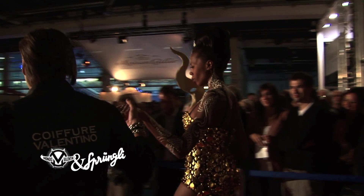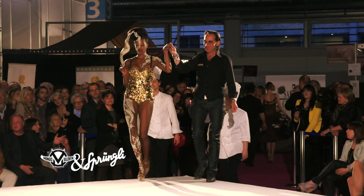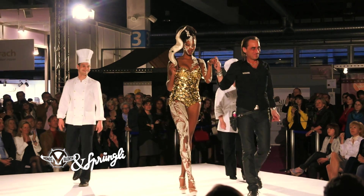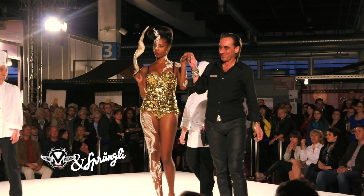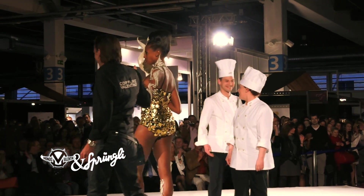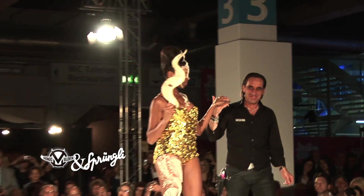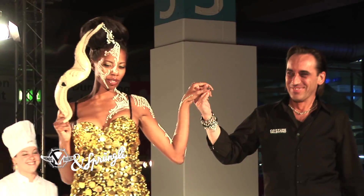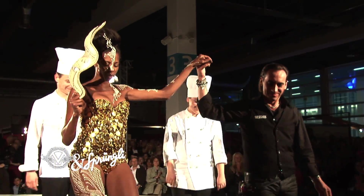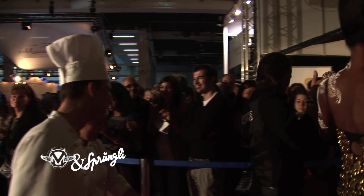Als Finale: Wir haben den Chocolat entworfen und kreiert von den Chocolatiers Angela Jordi und Philipp Ränkli von der Confiserie Sprüngli, gestylt von Patrick Wörner von Valentino Coiffure. Der Salon du Chocolat dankte Frau Renata Meyer vom Team der Confiserie Sprüngli und natürlich der ganzen Equipe von Valentino Coiffure.